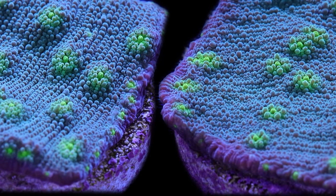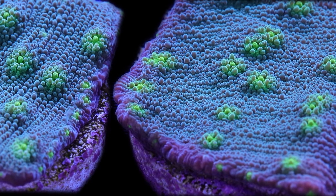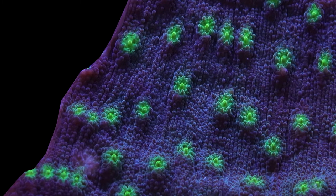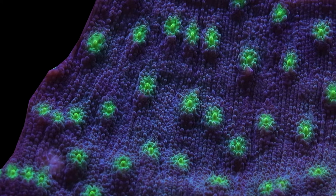The Hollywood Stunner can definitely be a little aggressive. We do see sweeper tentacles come out of the coral at night. While they don't seem to pack the most powerful punch, they definitely annoy their neighbors. So just make sure you're giving it a good amount of space in your aquarium so that as it grows out, it's not going to bump into a neighboring coral too quickly.